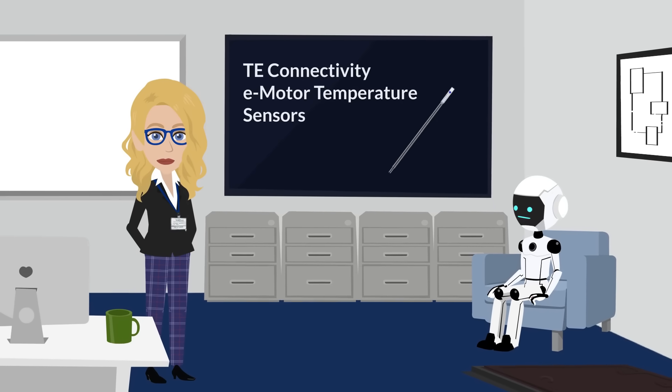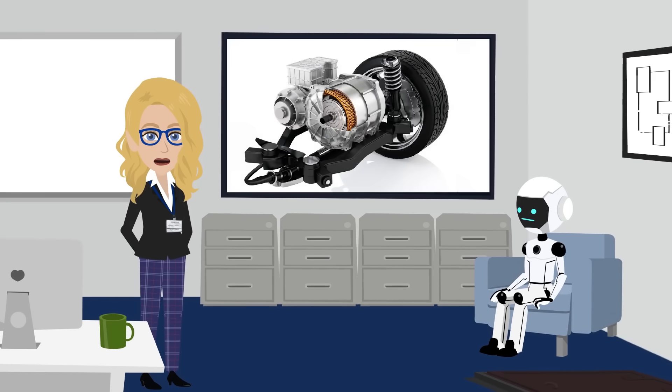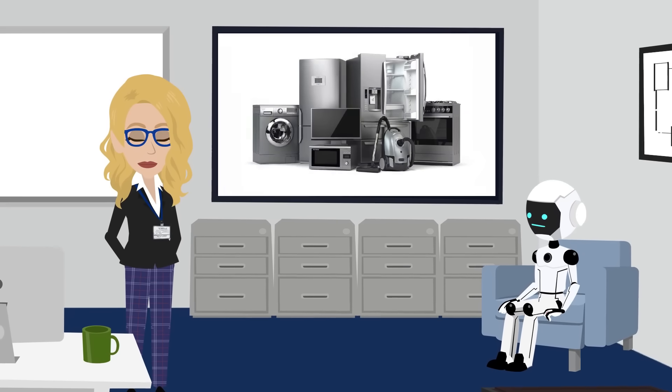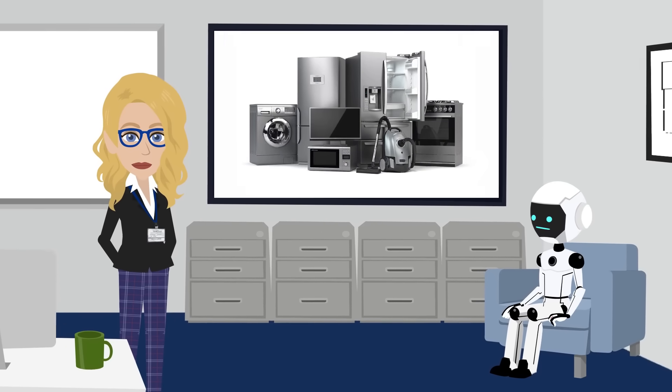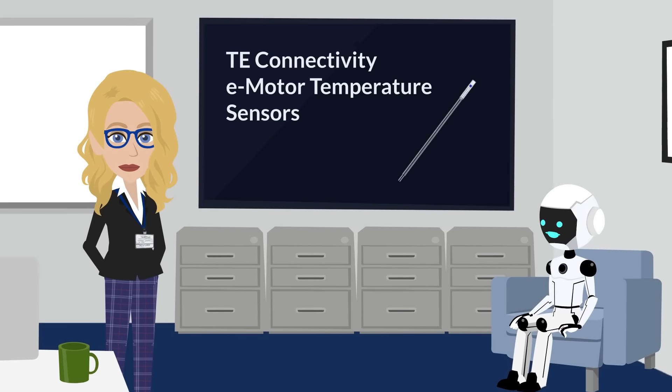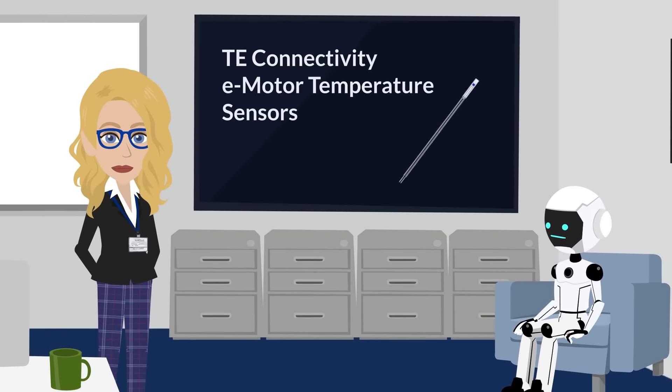So where do these little guys work? They're perfect for electric vehicle motors, battery energy storage systems, electrical control cabinets, and even white goods. Basically, anywhere you need rugged, accurate temperature sensing in a compact form — anywhere something runs hot but needs to keep its cool.